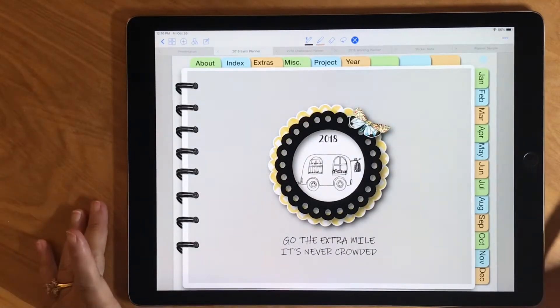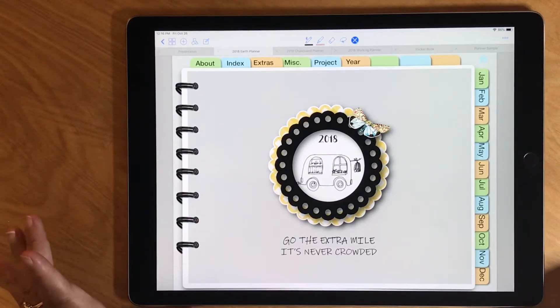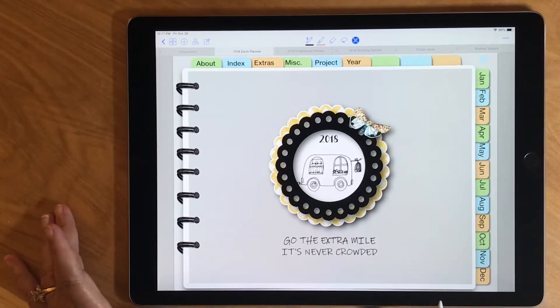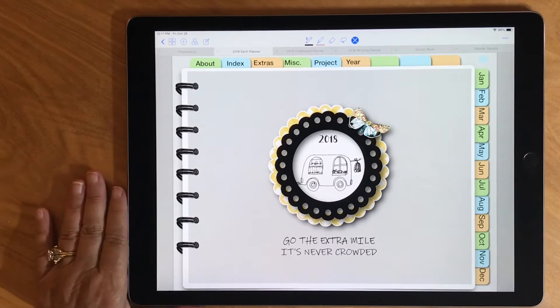I'm using an iPad Pro 12.9 inch; the 10.5 works really well too. If you have a different tablet, as long as it has a PDF reader that supports links and a pencil, it should be good to go. If you're still unsure, on my website under free stuff there's a sample digital planner you can download, import into your tablet, and check that the links work and you can write on it before you order.